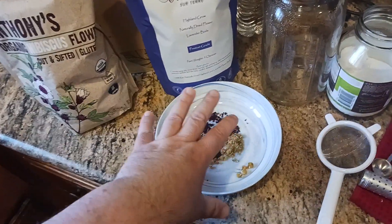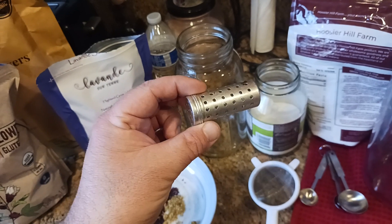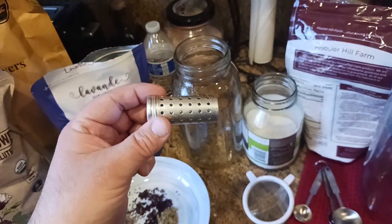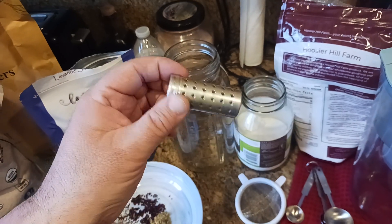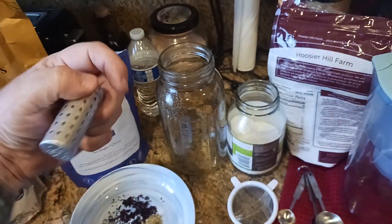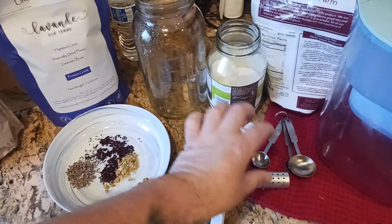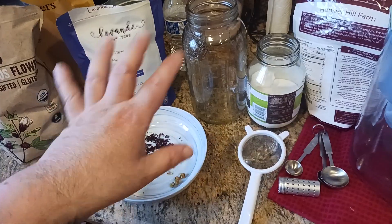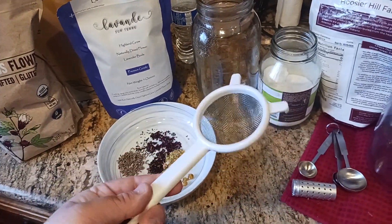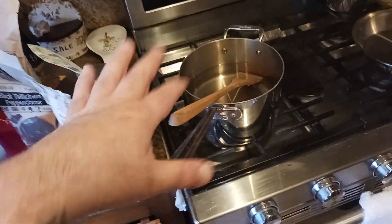All of these things go into one of these infuser balls. This one is aluminum, and I'm trying to stay away from aluminum especially when boiling, so I'll put links below to stainless steel versions. Worst case, you can just boil it as-is and then strain it off with one of these strainers.